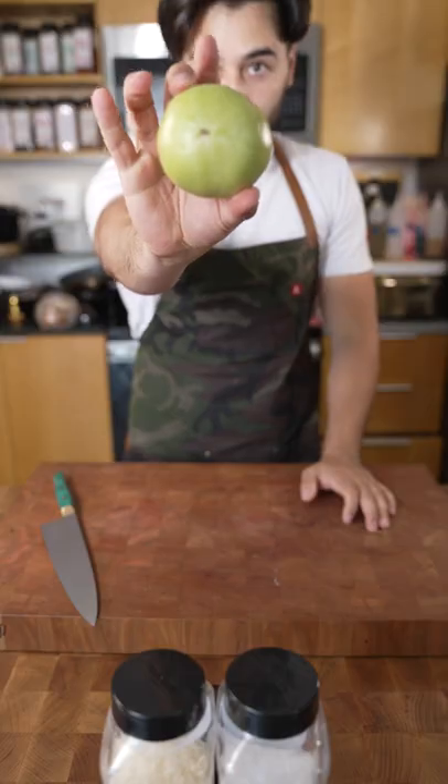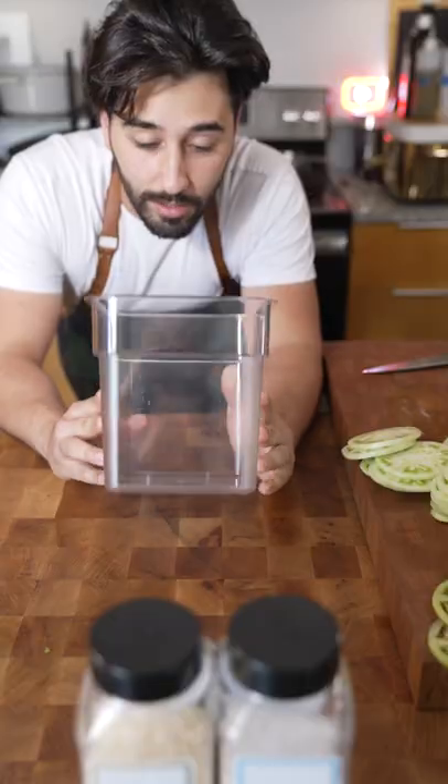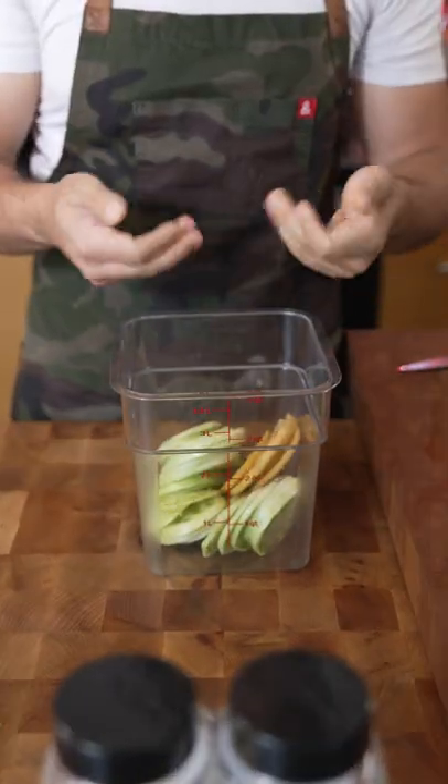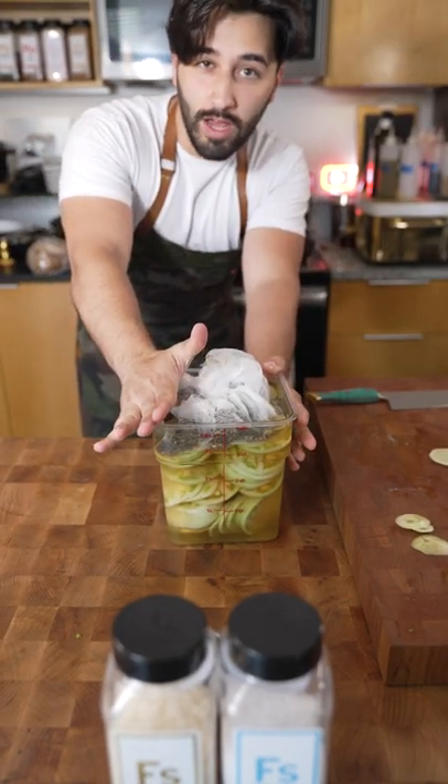Bring this to a boil. Green tomatoes, or you can use one of these things. Get a clean container in. Cheesecloth, pour this over this. Now just put this into your fridge, let this sit for about a few days.